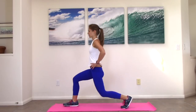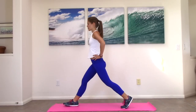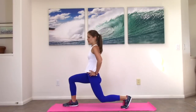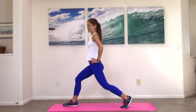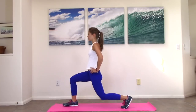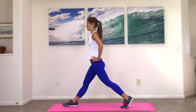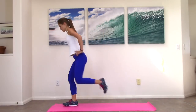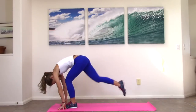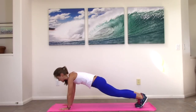Nice job. We have 20 more seconds here, then we're back to another cardio burst. 10 more seconds. Relax your toes. Two more. Nice job. Foot forward, roll yourself down, step one foot back, then the other one. We're going to find a plank again, and we're going to do plank jacks.